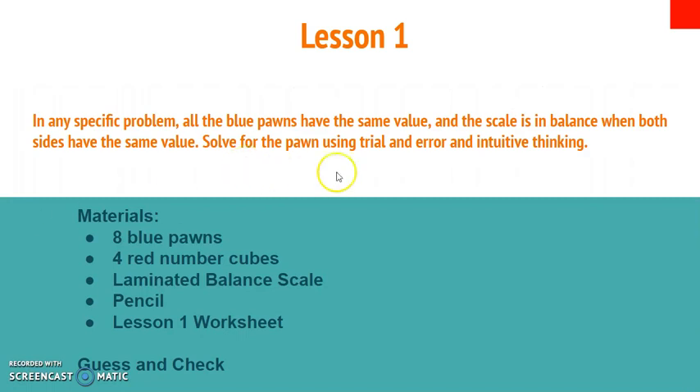For lesson one, we are going to know that in any specific problem, all blue pawns will have the same value. Anytime you have a blue pawn, they are always the same number, and the scale is always going to be balanced and have the same value. We're going to use a trial and error method — some of you can probably use intuitive thinking as well, but we're going to focus on the trial and error method today.